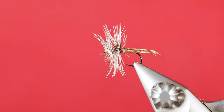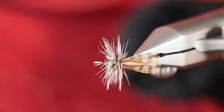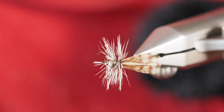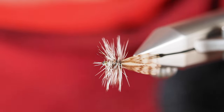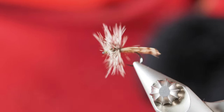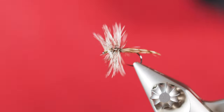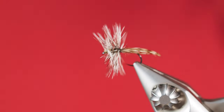There you have it — here's the spent wing caddis. Looking at it in profile, I'm going to be a little bit pickier in choosing the partridge feather laying over the top, and just using a natty-looking grizzly hackle across the top. Great looking fly — give it a shot!